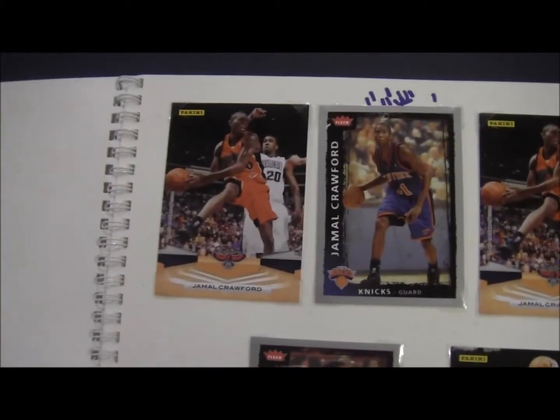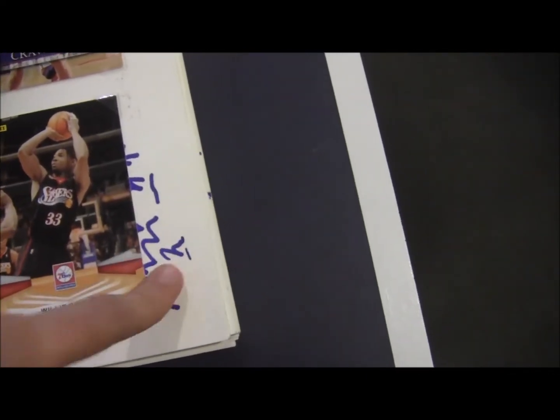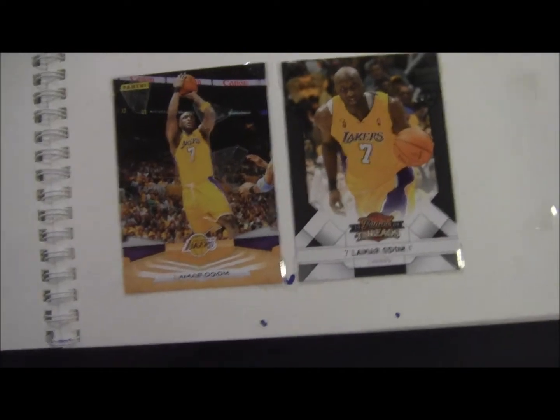Next page: Jamal Crawford, Willie Green. And these marks — I just test my marker out right before the player signs. And the last page: Grant Hill and Lamar Odom. So that's how I hold my cards for in-person.